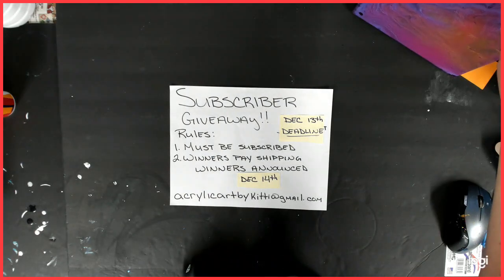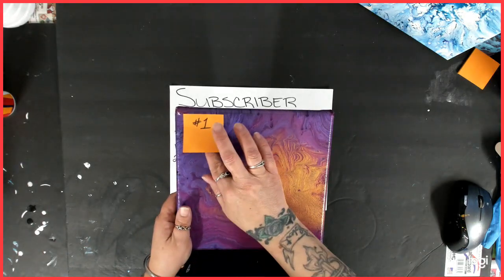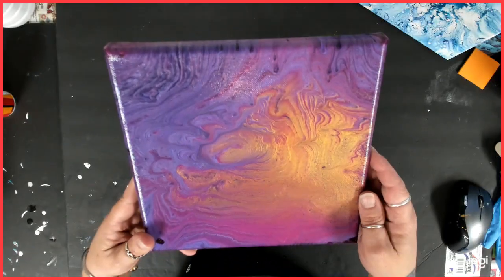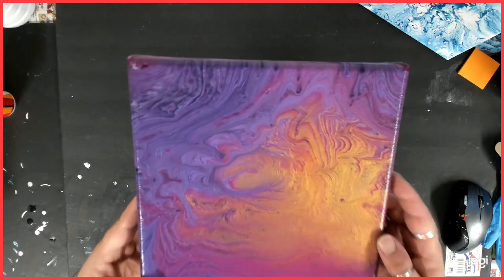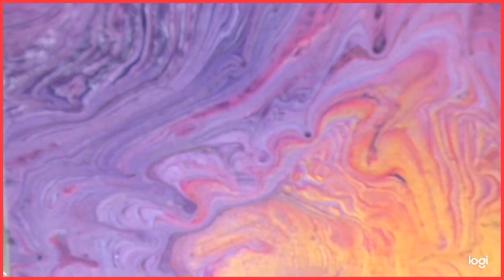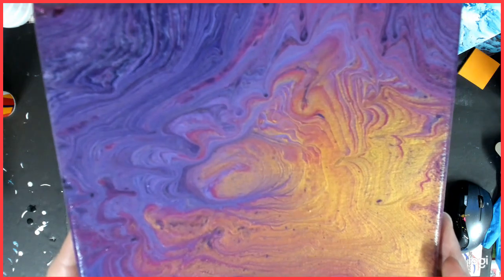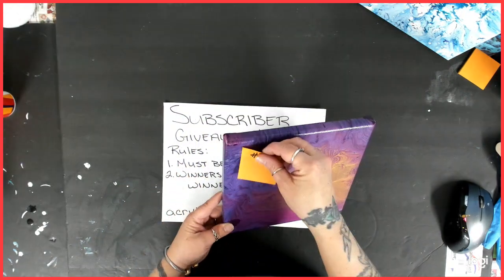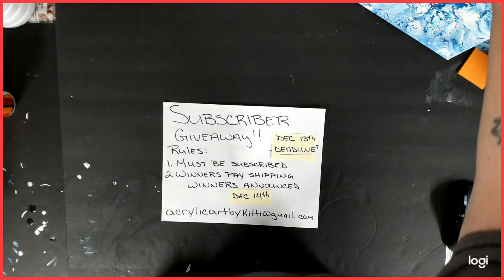I have four paintings. Number one is an 8x8 tree ring with — you can see the gold there. It's really pretty. I really want to show you guys some of this coolness. It's very pretty — purples and gold, and it really shimmers. So that is number one. You can enter for one or all of them, as many as you would like.